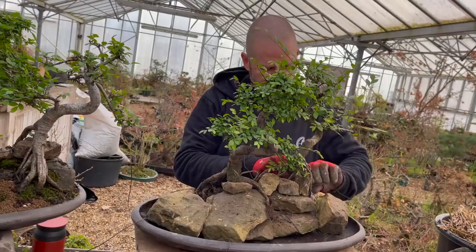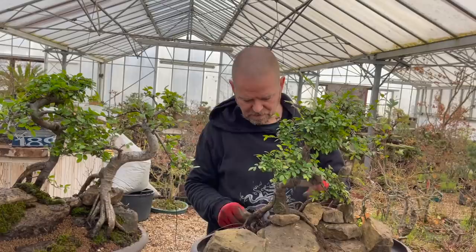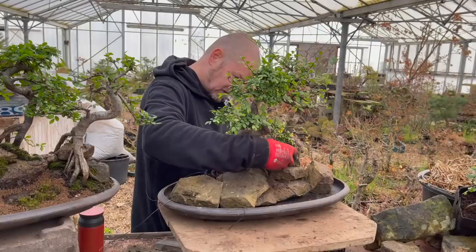I'm deliberately leaving the wire ends long because I may need to loop them around and tie them in with another tree or something like that. I'll tighten it all up once I've got everything in where I want it to be.